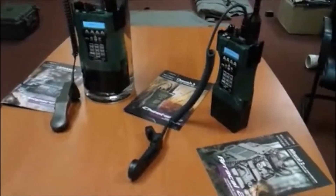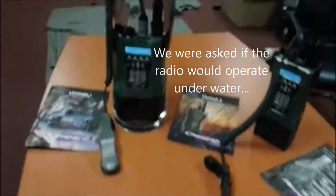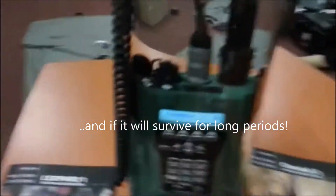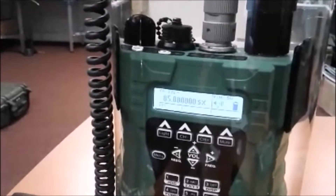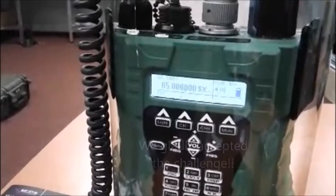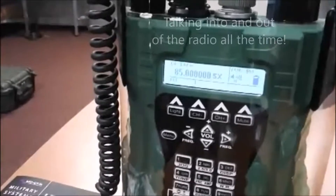Cheetah radio in water demonstration. That's a Cheetah radio that's been in the water for 1 hour and 50 minutes now and counting. You can see the power on the battery is slightly down because of the continuous use and testing.